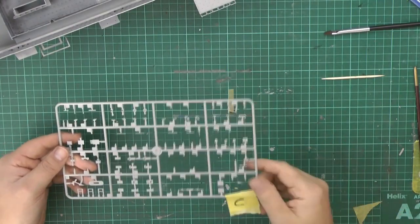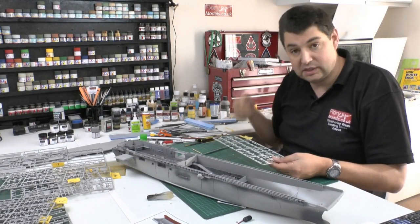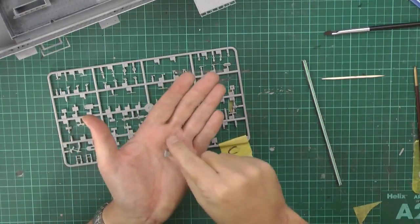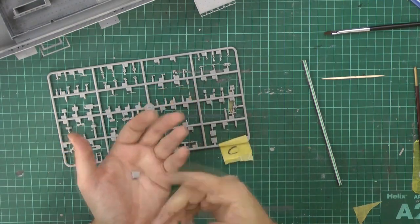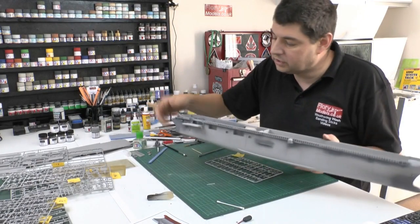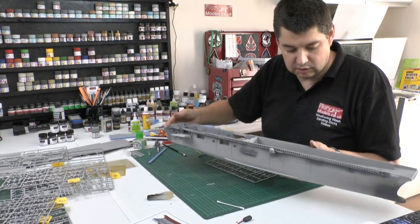Then you've got to clean them up, which is tiny at the best of times. When you're going through with things like sanding sticks, and I've been using razor blades as well, because I find it quicker, to clean them all up — it just takes forever. This is a base for the gun unit, and it's made up of five parts, and it's just the base. It's like a crazy amount of time it takes. And these little ramps going up to the flight deck are made up of numerous parts, and it takes forever all to go together.